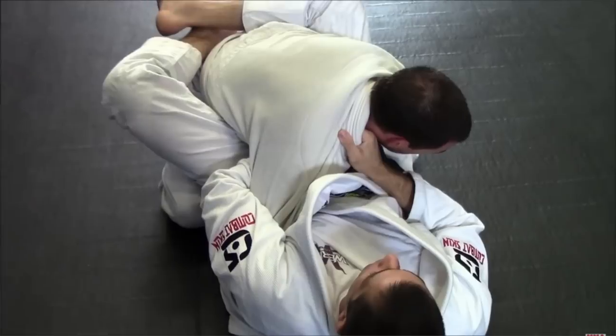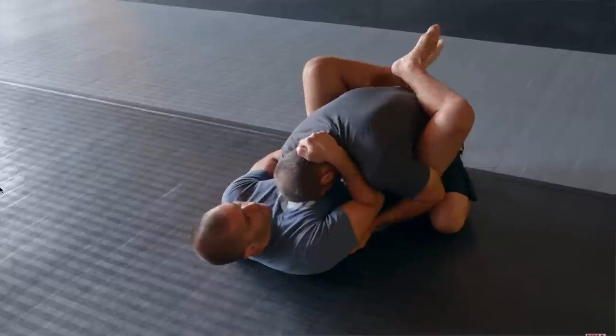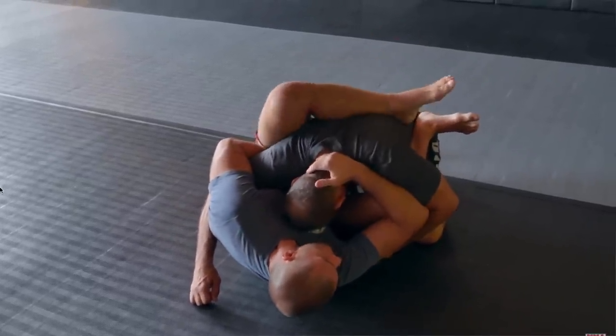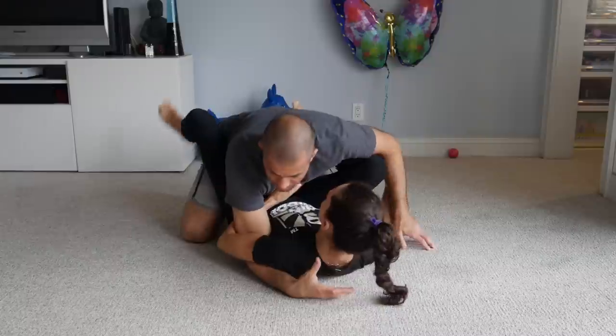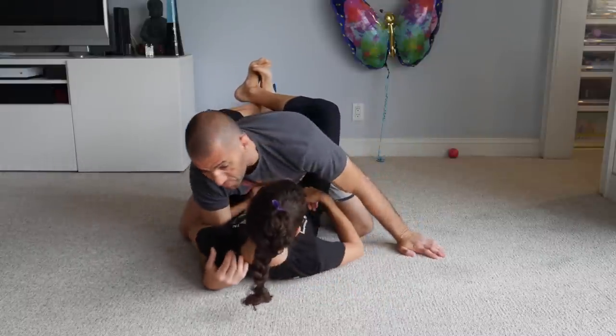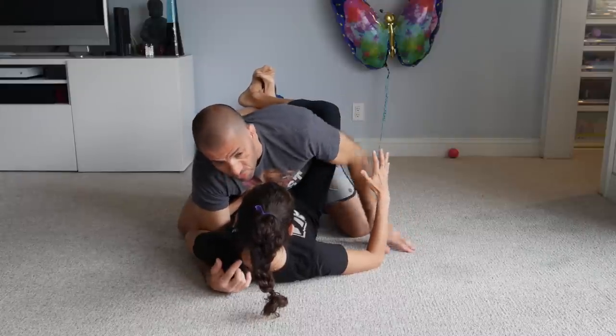She has many attacks here — she can choke me out, especially with the gi and lapel. She can start bringing a knee in between my arms and go for the triangle. A bunch of attacks, but all of them are based on using her free arm.